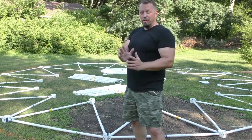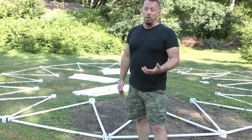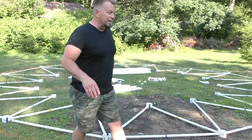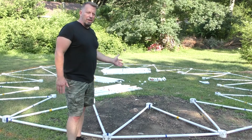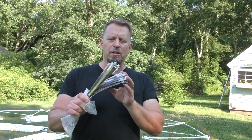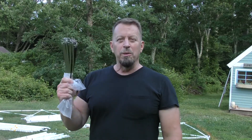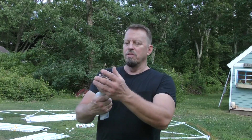These zip ties are so incredibly strong — I tried cutting one and couldn't even get through it. I just wanted to show my progress at this stage. Tomorrow this is going to start going up and looking pretty good. These are stainless steel zip ties and they basically hold most of the structure together for the geodesic dome. They are amazing — such a fast and easy way to put something together.